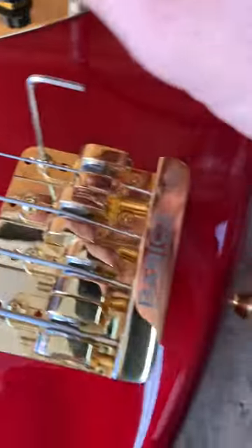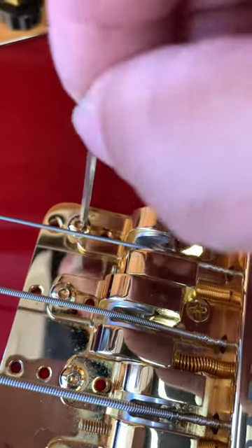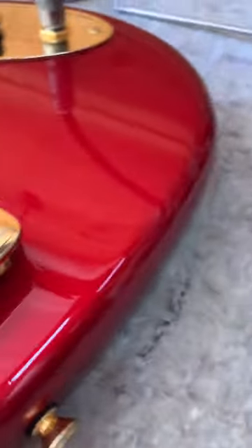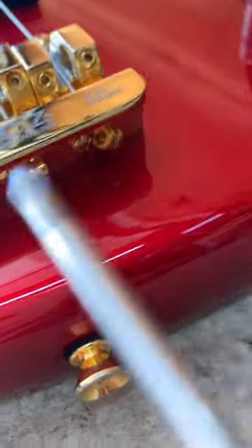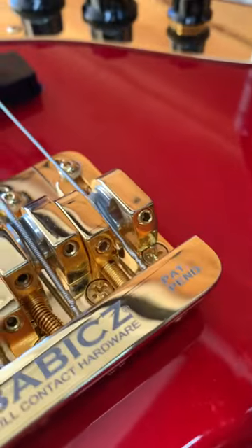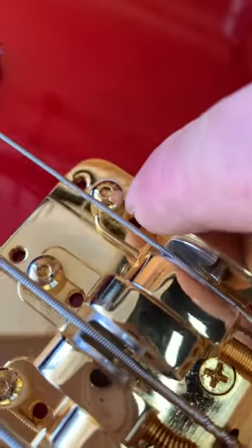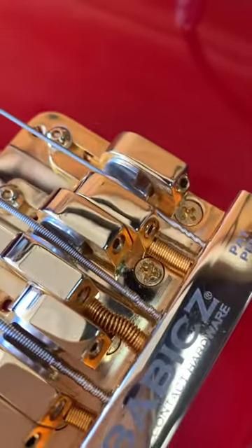To set the intonation on these, first you have to loosen this little locking screw with a small allen wrench. Loosen this and then come behind the bridge and look for the intonation adjustment screws. That'll move the saddle forward and backward just like normal. Once you've got it exactly where you want, re-tighten that locking screw and you're done with that saddle.